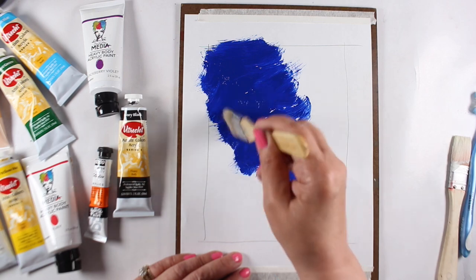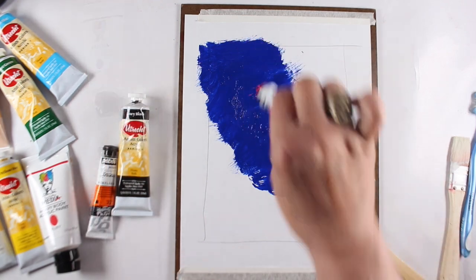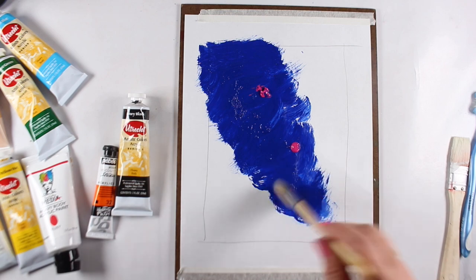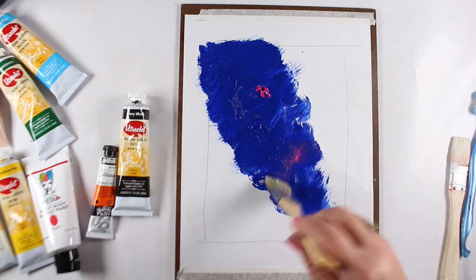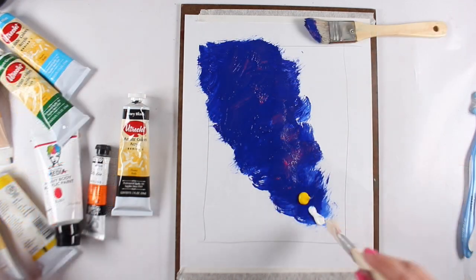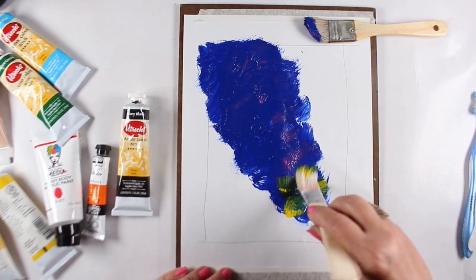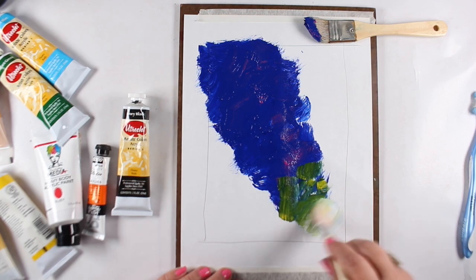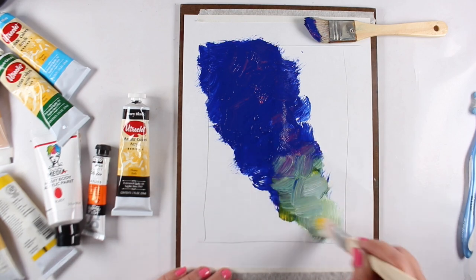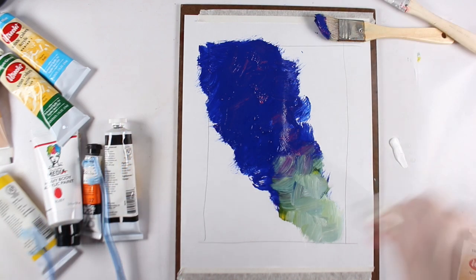I'm starting by squirting on some acrylic paints and making a loose triangle with a big fat dollar-and-a-half brush you can get pretty much anywhere. I threw in some fun sky colors, a little pink. I was trying to do something with yellow at the bottom with white so it would look almost like a flashlight going up into the sky, but that didn't work — it turned into a weird green-gray color. Not a big problem though — I had ideas to fix it.